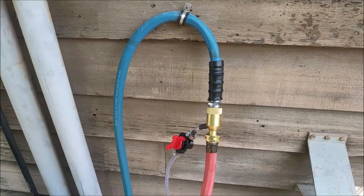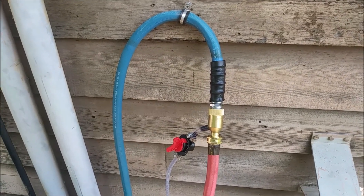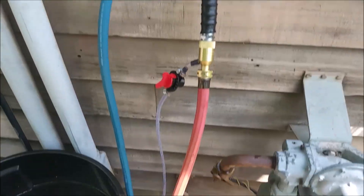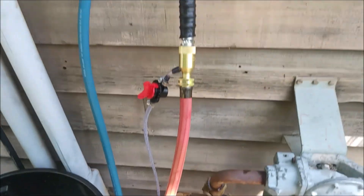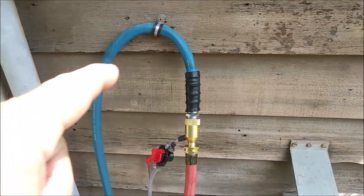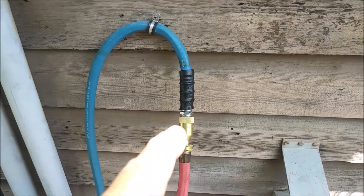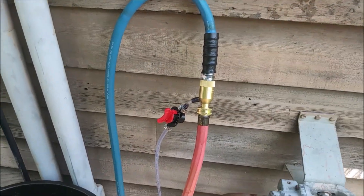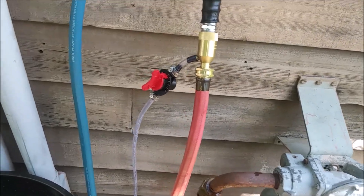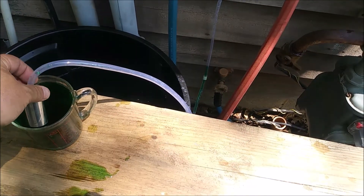I'm going to be testing another one of these Venturi siphon devices that you can attach to your outside spigot or right up to a hose. The idea is that the water will flow through the device and there will be a pressure difference as it passes through, causing enough suction to feed some liquid fertilizer up the line.